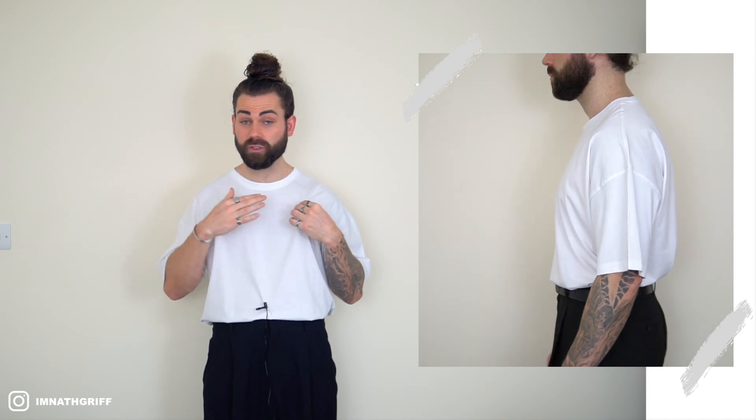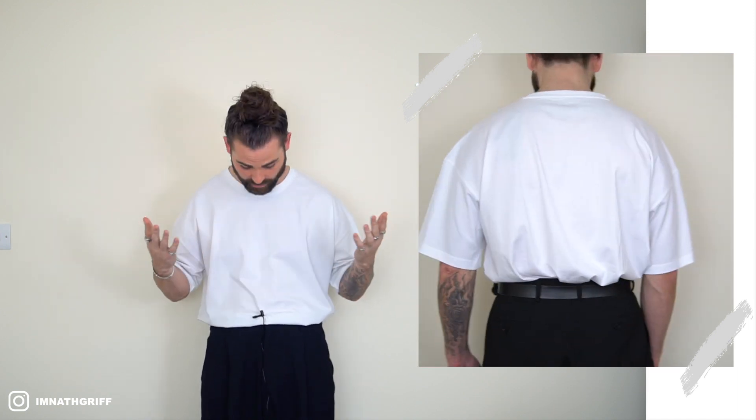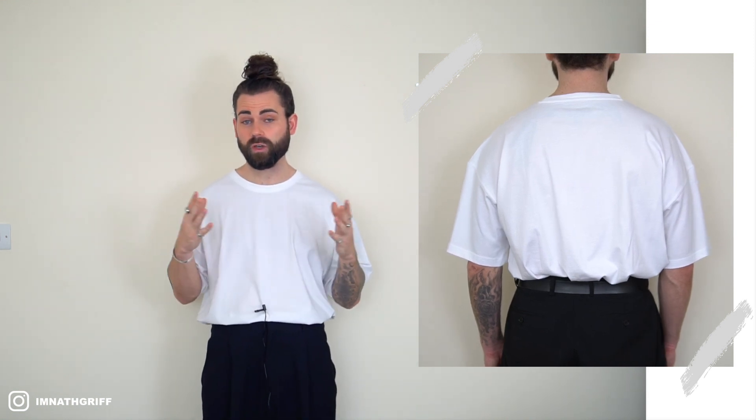Moving on to the actual fabric — considering this is the cheapest out of the seven, I was pleasantly surprised. It's quite heavyweight, not a super light t-shirt, and you can't see through the fabric at all. It's a lot thicker than I thought it would be, so I'm going to score it a two out of three. The price point is £7.99, the cheapest of the seven, so we're giving it a three out of three. Total: fit 2.5, fabric 2, price 3.